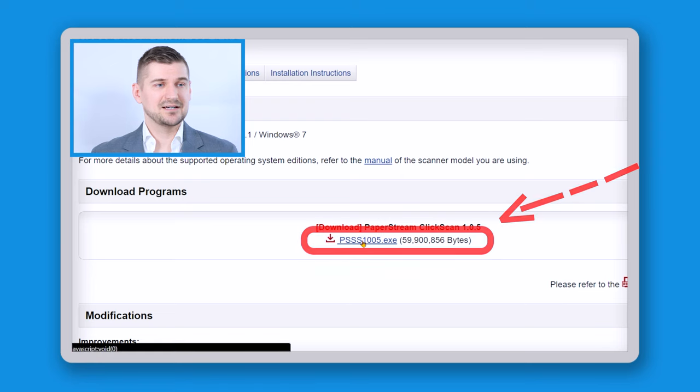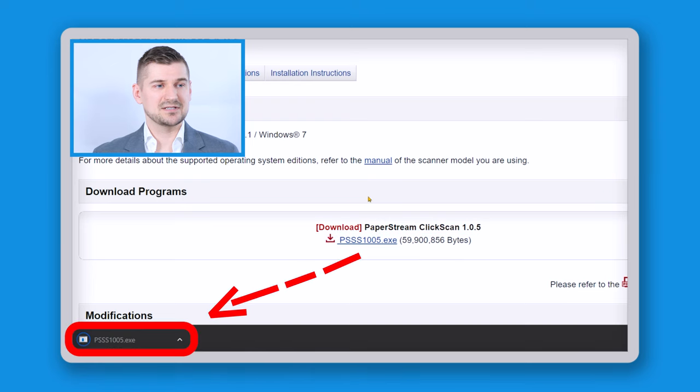Okay, so with this window I'm going to click here where it shows this executable file and it's going to download. I'm going to see it in the bottom left corner here in my browser. I can just click on that and it's going to start the process of installing the software.